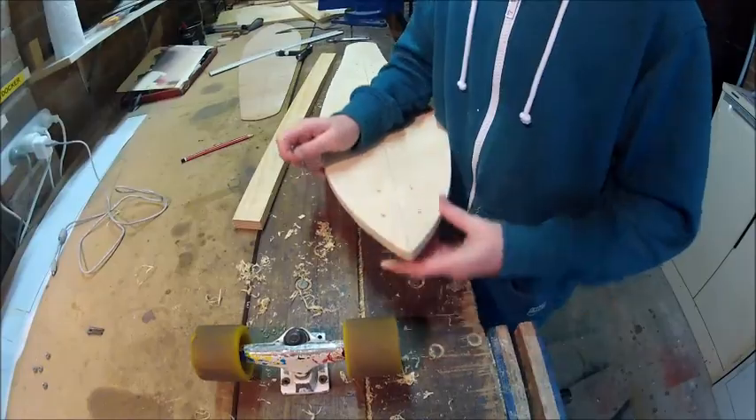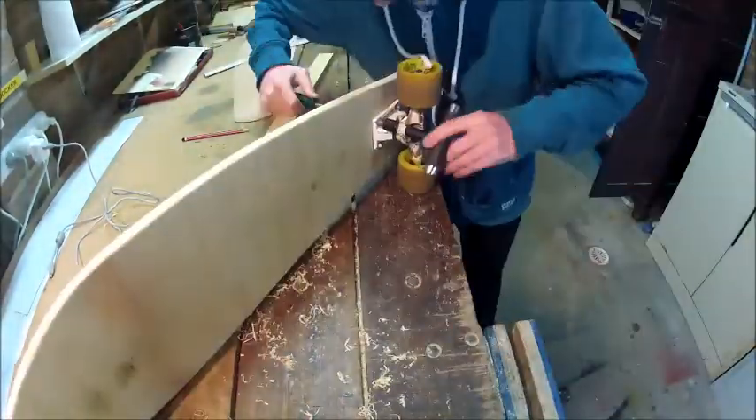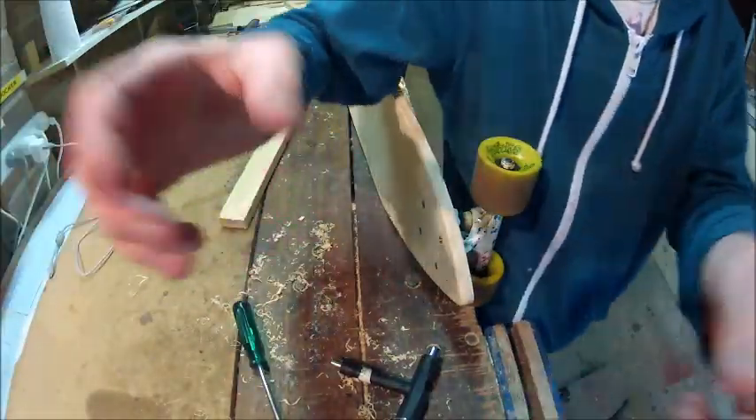All right, now that's done — take it for a test spin. Now that you've got the pop and the shape, I'll see you next week.